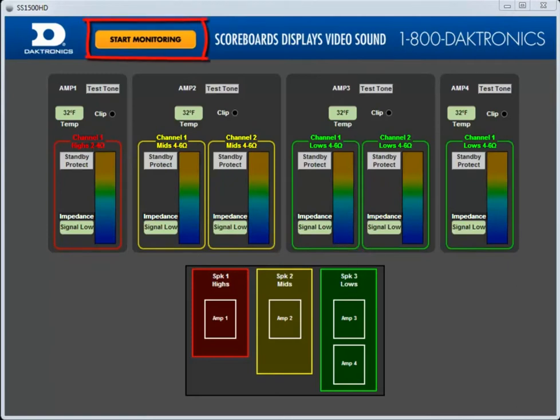Press the Start Monitoring button in the top banner to start communication with your amplifier devices. First, look at the temperature. This displays the internal temperature of the amplifier. Our amplifiers have an operating range of up to 160 degrees Fahrenheit before they'll go into thermal standby.